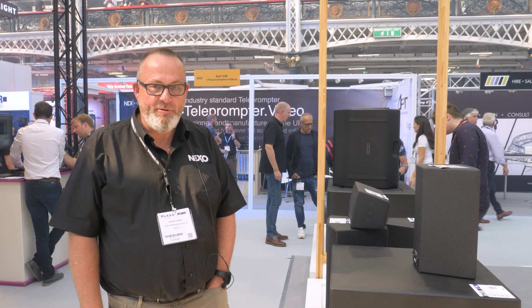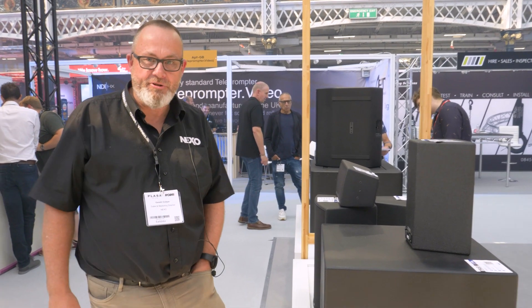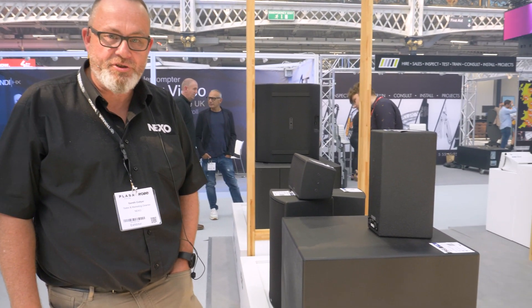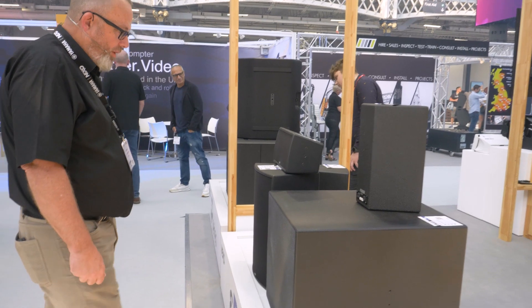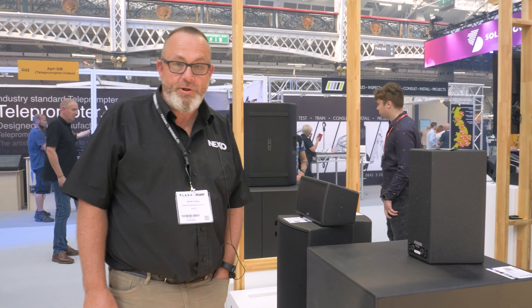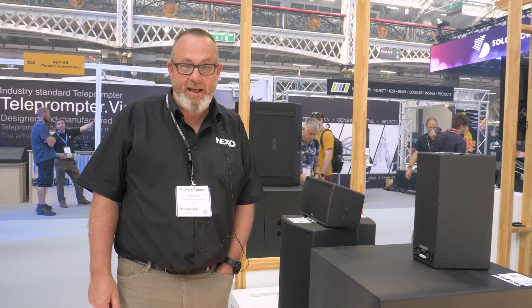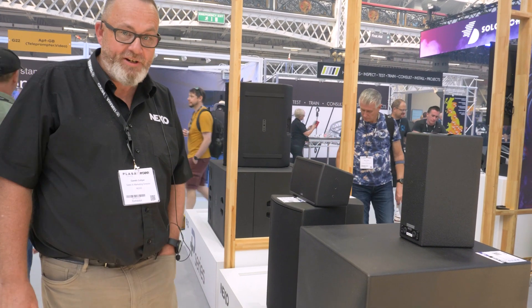Hi, welcome to the Nexo stand here at Plaza in 2023. The guys just want me to do a quick introduction to the EPS range from Nexo. The EPS range is a cost-effective series of boxes for pure installation, rated at IP55, so they're okay for outdoor use, and made up of several elements.